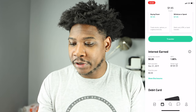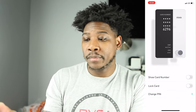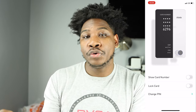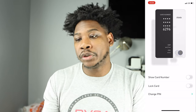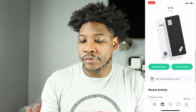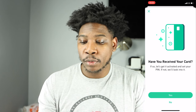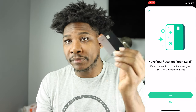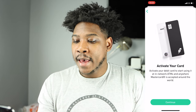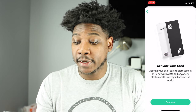Here is my account information. If you tap the card you can get your card number — my information is covered right now, but you can show the card number, lock your card, or change your PIN. I've already changed my PIN. It says 'have you received your card?' so we can go into this and it says 'if so, let's get it activated and set your PIN; if not, we'll look into it.' Since I have received my card, I'll select yes.